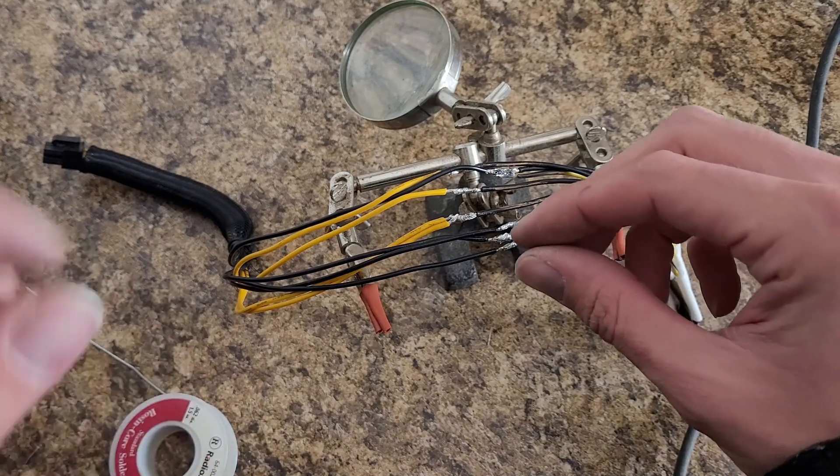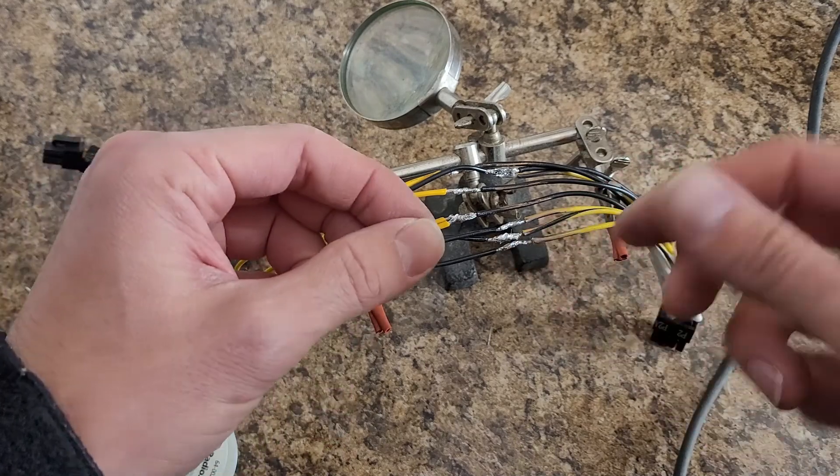I've found it works better if you hold one end, twist it, then hold the other end and then twist.